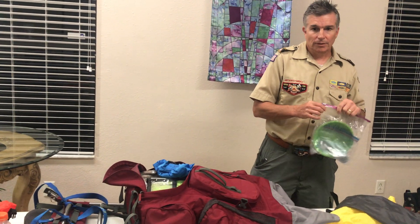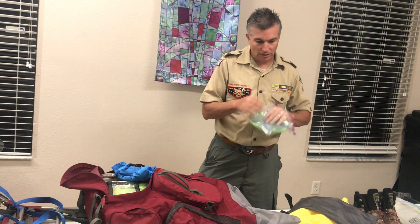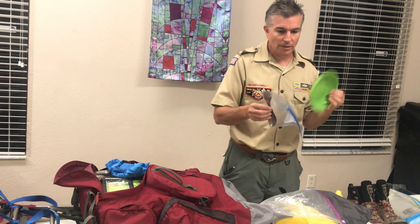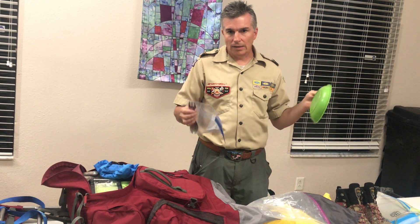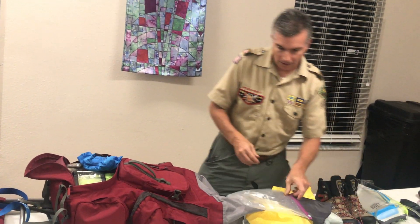I'm going to get a cup — I have a Sierra cup I used at Philmont last time. This is all you need in terms of a cup. You don't need the whole mess kit or everything else — we've backpacked enough that I think everybody knows that.